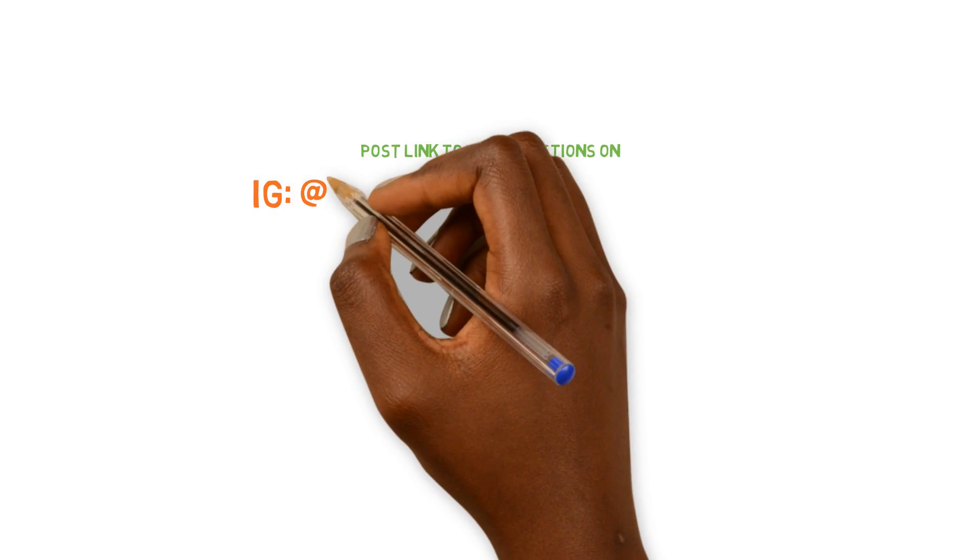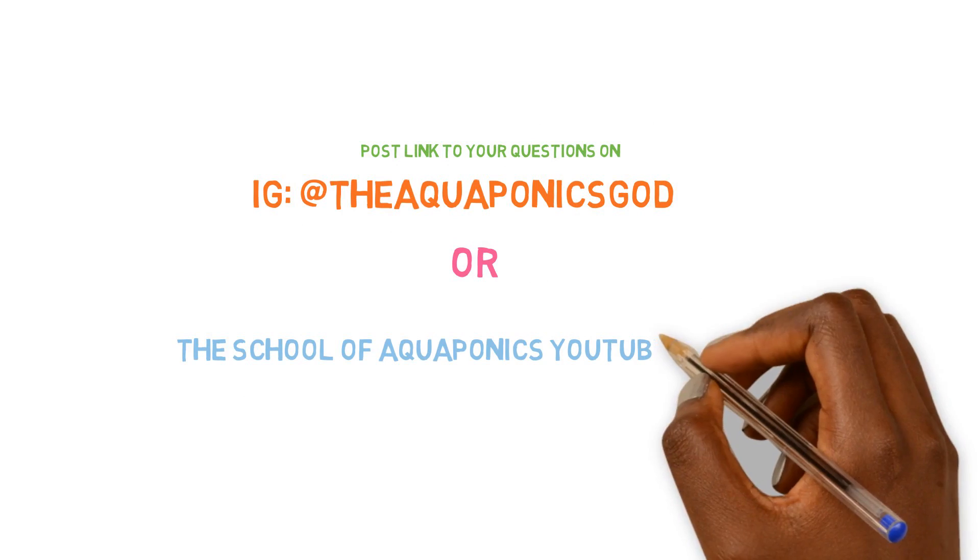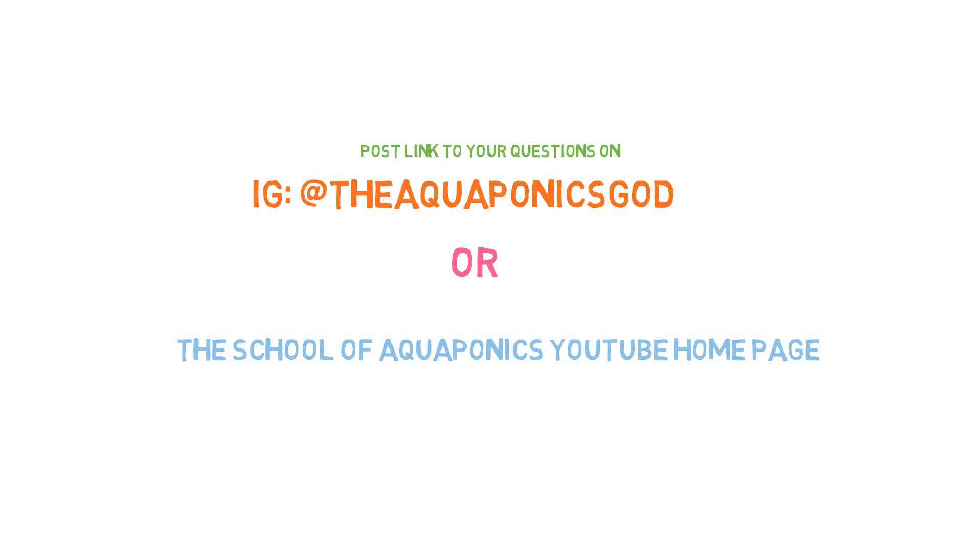You're going to have to send this on Instagram to the Aquaponics Guide on Instagram, or you can post your link on the homepage of the School of Aquaponics YouTube channel. That's the only way questions are getting asked on Ask the Aquaponics Guide. Now let's move on.